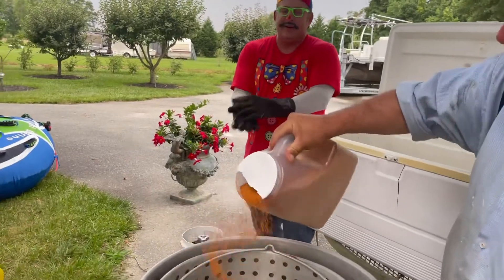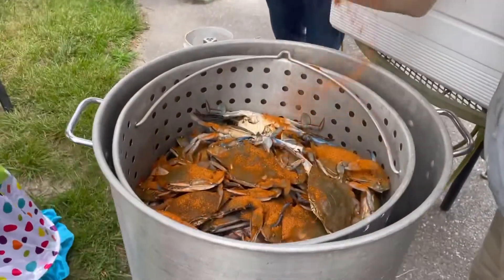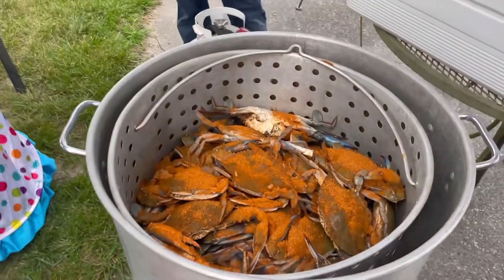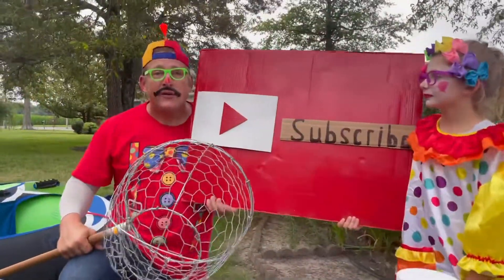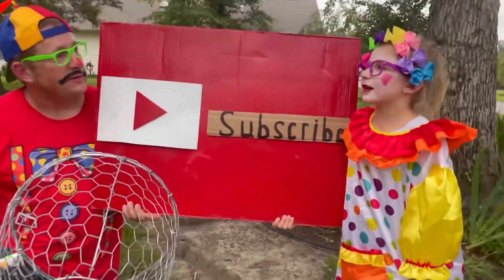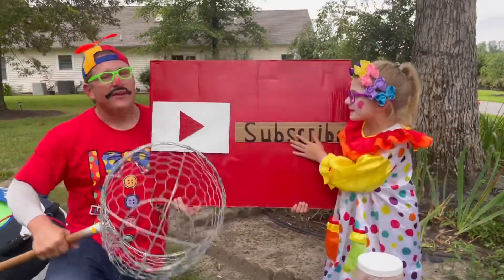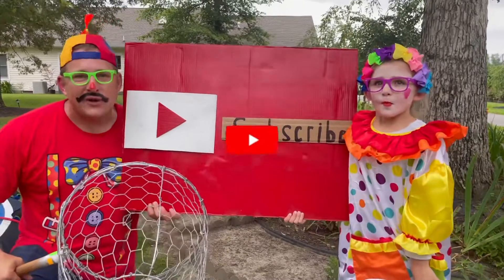We got them all in there. Now let's toast them and eat them. We're going to eat good tonight, kids. Have you subscribed to our channel yet? Please subscribe to our channel in three, two, one — subscribe! Thank you. Pound that subscribe button.